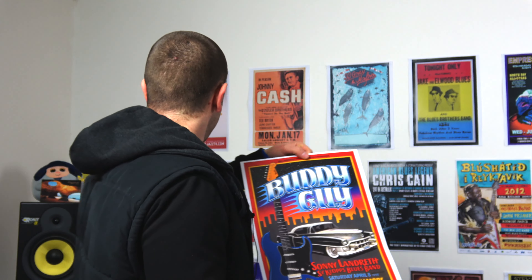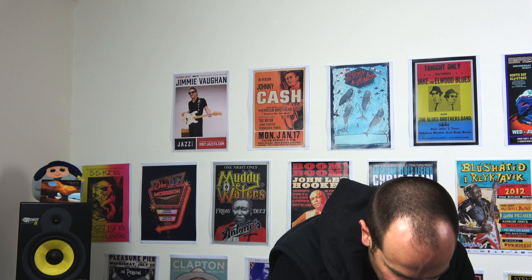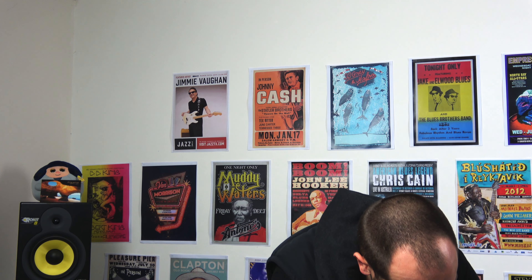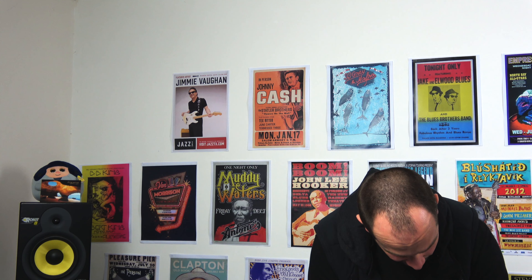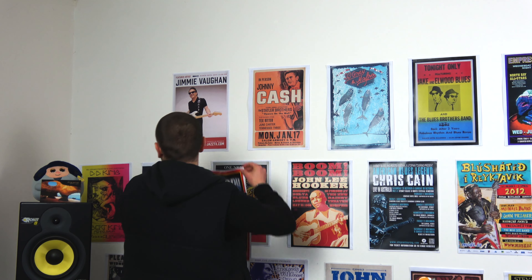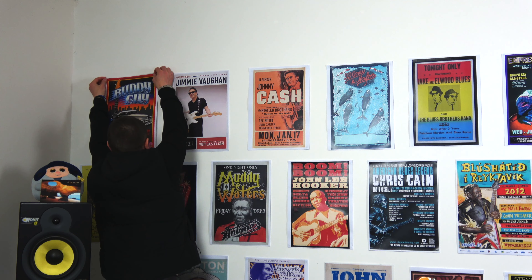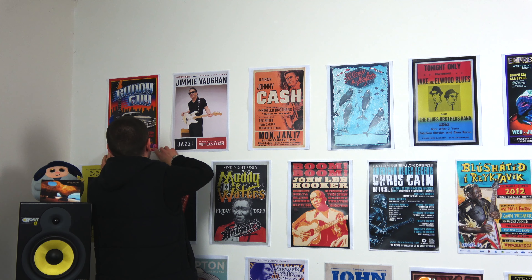Should I chuck the Buddy Guy up there? It's a really great poster. Yeah, let's do it. It's got Sonny Landreth on there as well, and he's a great player. If you don't know who he is, definitely look him up. Mark Knopfler says he's the greatest slide player ever, or at least alive. Derek Trucks is pretty great too. When Mark Knopfler gives someone a compliment, people tend to listen. Knopfler's one of my favorite players of all time.